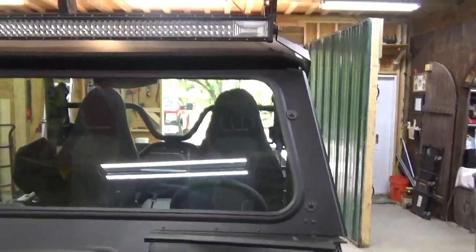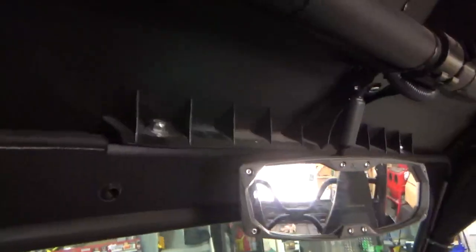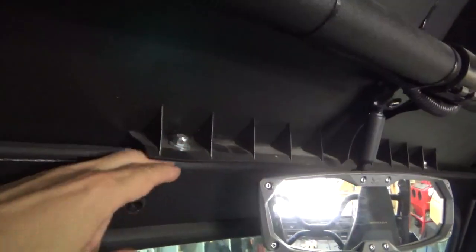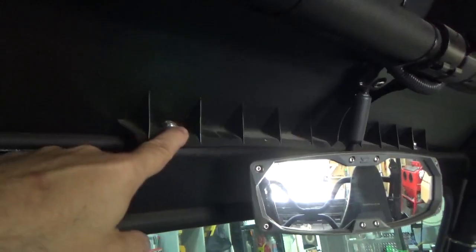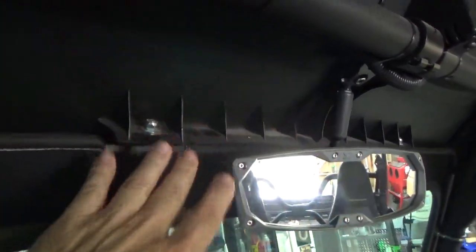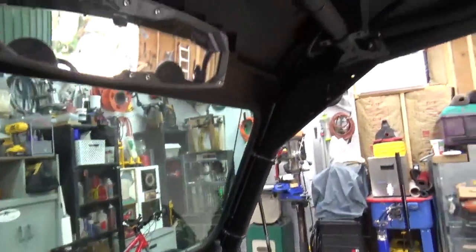It's good build quality. I'm going to be doing the windshield wipers on it — I'm just getting the parts in for those now. Install was really simple: there are two bolts along the roof line, a metal plate that runs along the top of the windshield. You stick the two bolts in that come with it, tighten those, and then you have one clamp here, one clamp lower, on both sides.